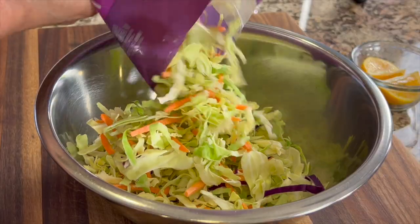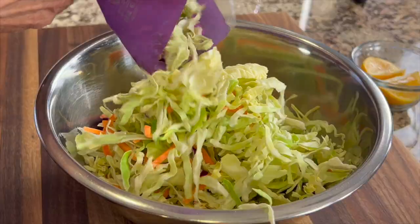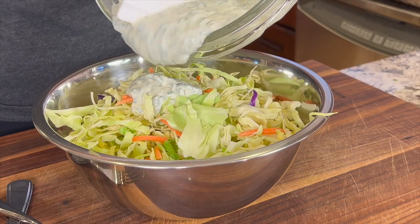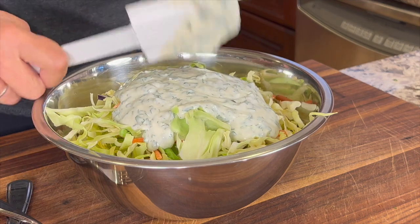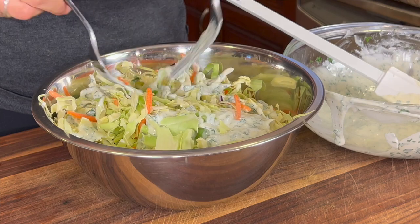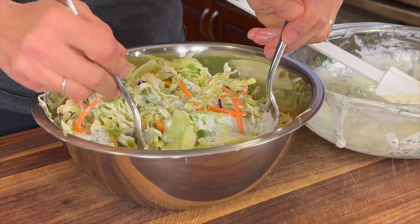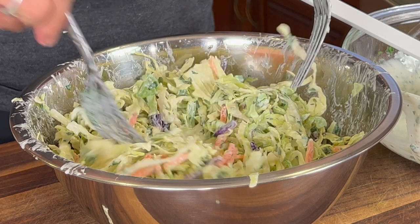I have a bowl full of coleslaw that I purchased at the store — that made things a lot quicker. Go ahead and pour that dressing right on top. I didn't add it all at once so I could see the proportions. Give it a good toss, and once it's all mixed in you'll be able to tell if you need more. This is looking pretty good.